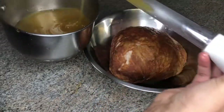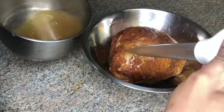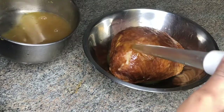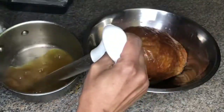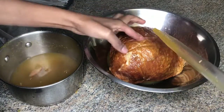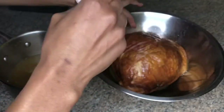My glaze has already reduced, and I'm going to baste my ham with that. My ham was already pre-sliced, so I'm just making sure that every crevice and corner is glazed.